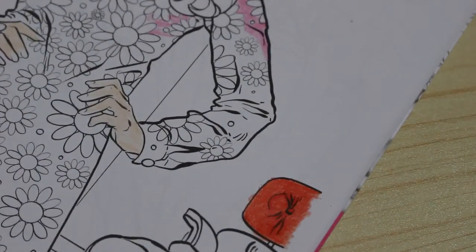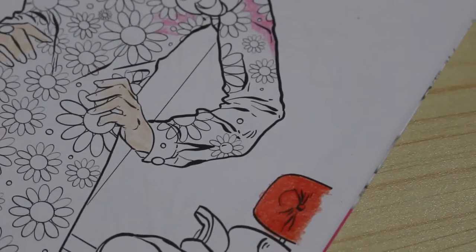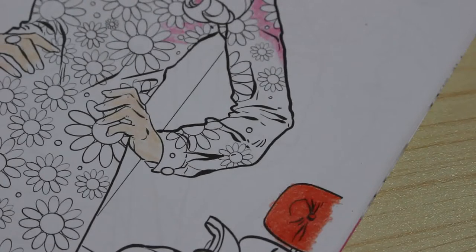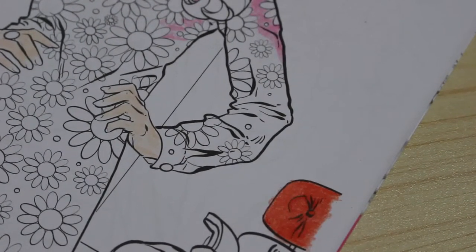I think I'll do the other chair in blue — it's sort of an office area. So far I'm really liking these pencils. I'm going to get a blue out for this chair. We're going to do this chair in blue and then I'll be back.